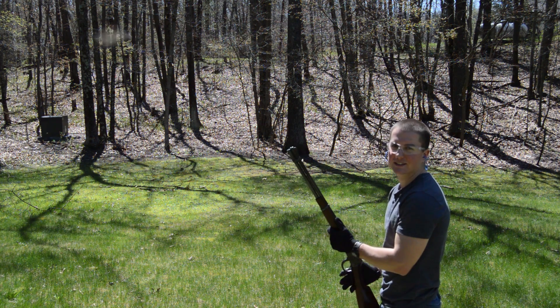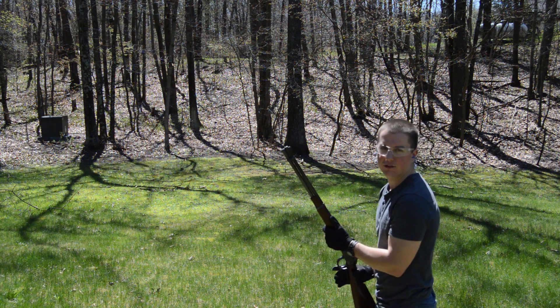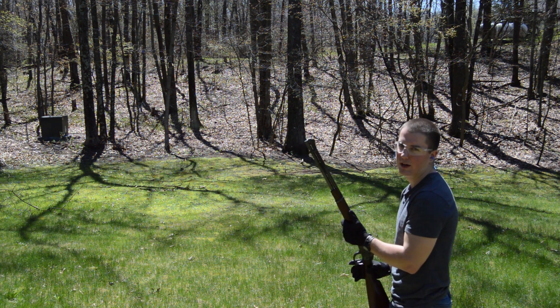This is Garage Science. Today we're going to be shooting some ice, some Tannerite, and some Oobleck. I've got my Winchester 94 lever action and my Sig P220. We're going to have some fun.